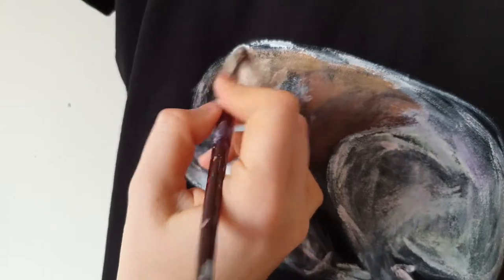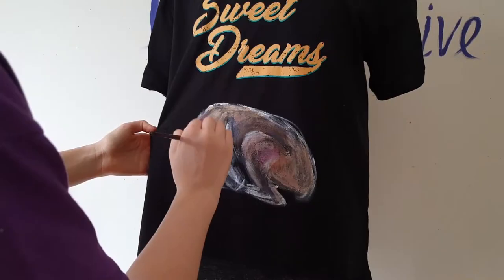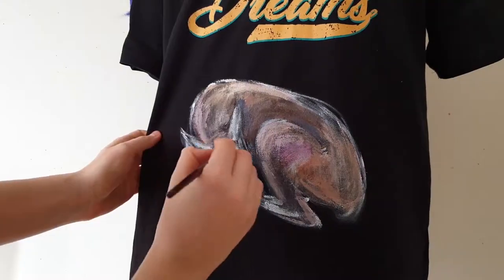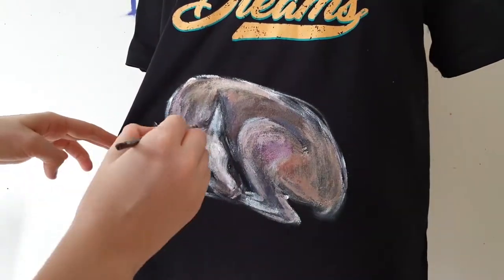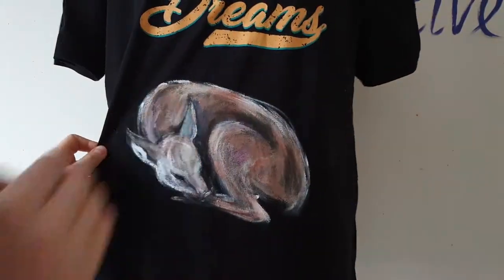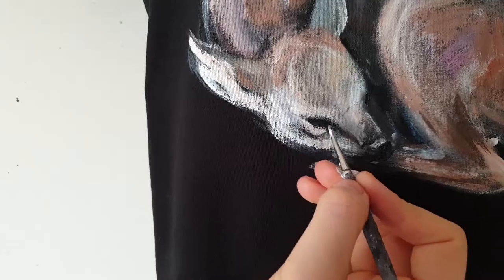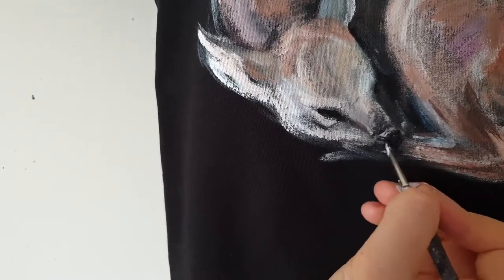And now, while you are watching me paint the fawn, let me announce my new videos. I'm thinking of creating a video series — art performances — in which I will create hand-painted clothing on very important subjects. My next video will be about social media and how it can ruin our lives. I hope you will support me by watching these videos and sharing them with your friends. Stay tuned.